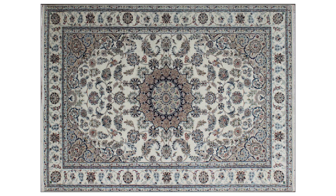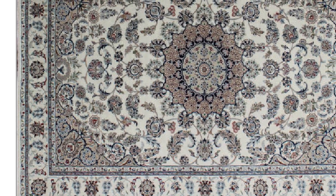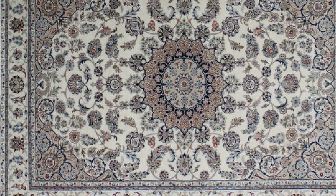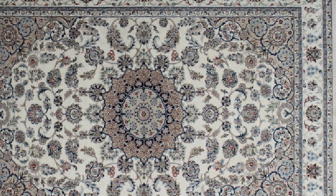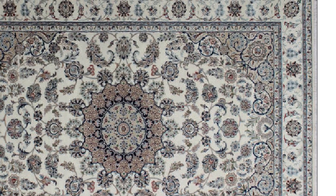This Persian rug is guaranteed to stand out thanks to its high knot density. The border has detailed tetradic color integrations that add splendor to this masterpiece with a graceful combination of nandor, tuatara, and green spring.